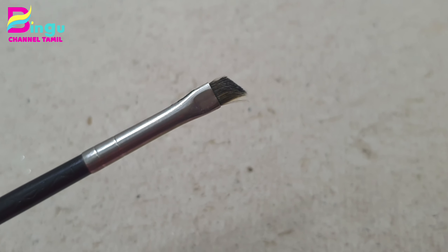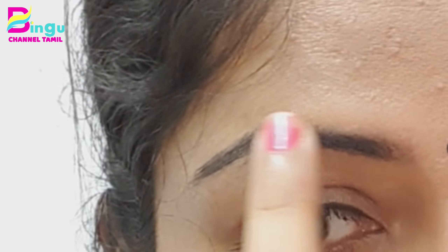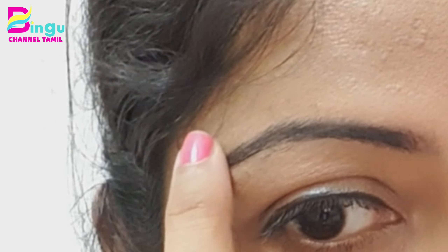This is a MAC angled brush. This MAC brush is around 1600. You can also use a gel liner and a brush.